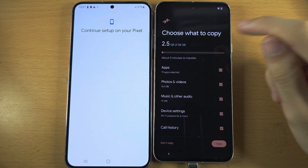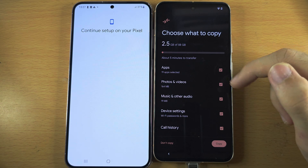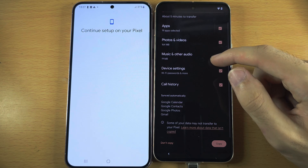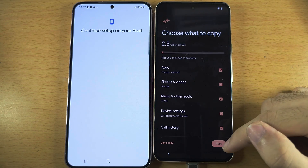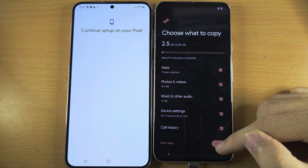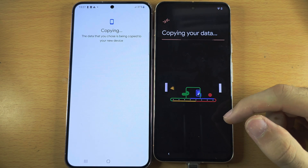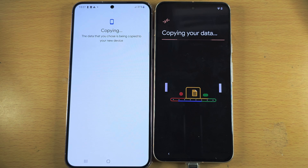We then see 'Choose what to copy.' Tap the tick to select or unselect an option. I personally leave everything on, and then we'll tap on the Copy option. You can see it copying your data.